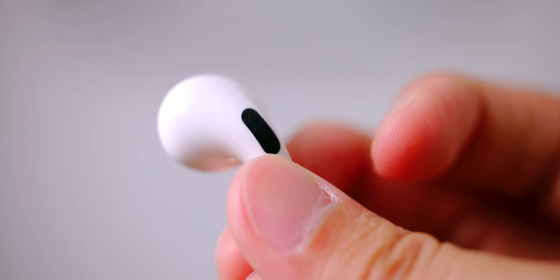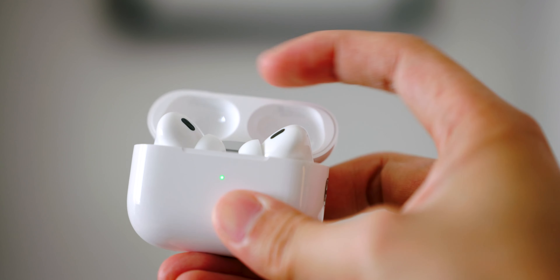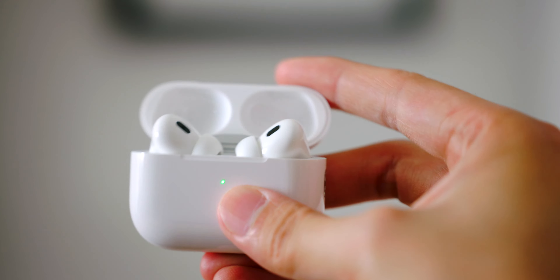The first AirPods Pro already sounds pretty good. Even though there are great upgrades in the second generation, I personally don't think it's worth upgrading based on sound quality alone if you already have the old AirPods Pro — unless bass and noise cancellation are very important to you. However, if your old AirPods Pro is suffering from battery life degradation, then yes, by all means get the new one. If coming from regular AirPods, you'll enjoy the sound quality and extra features. If you're looking for a new pair of truly wireless earbuds, these are pretty incredible and I highly recommend them.